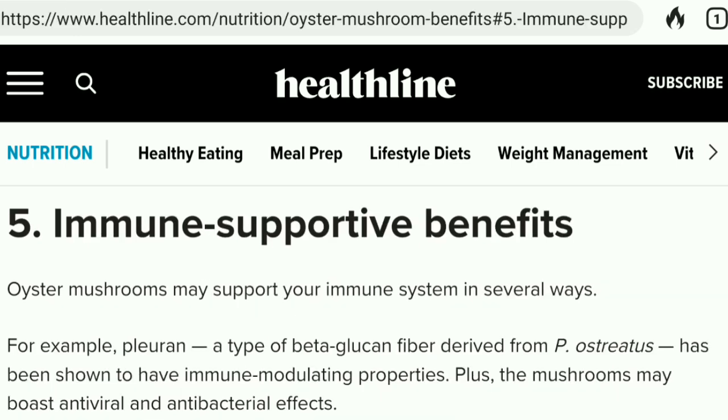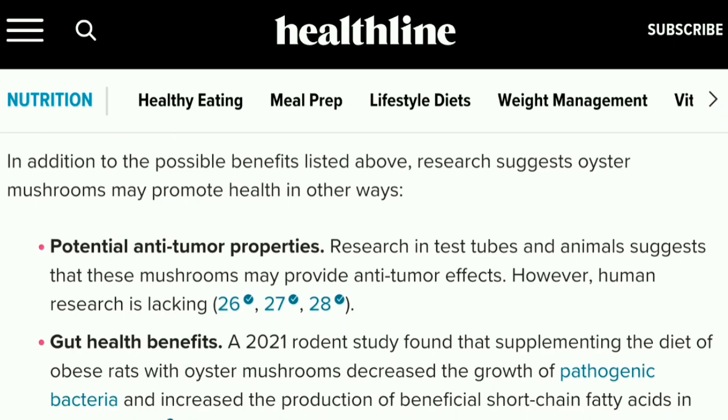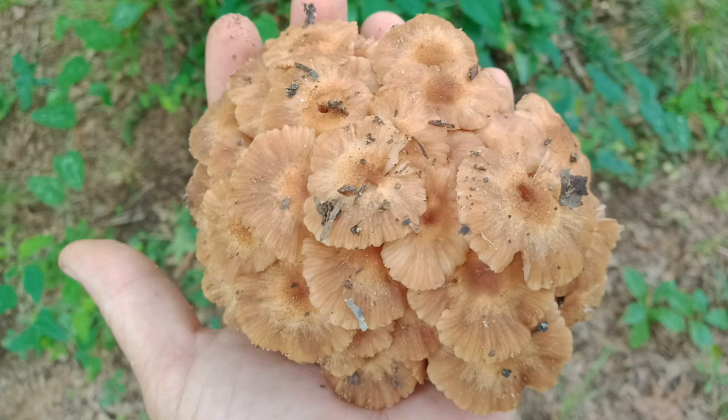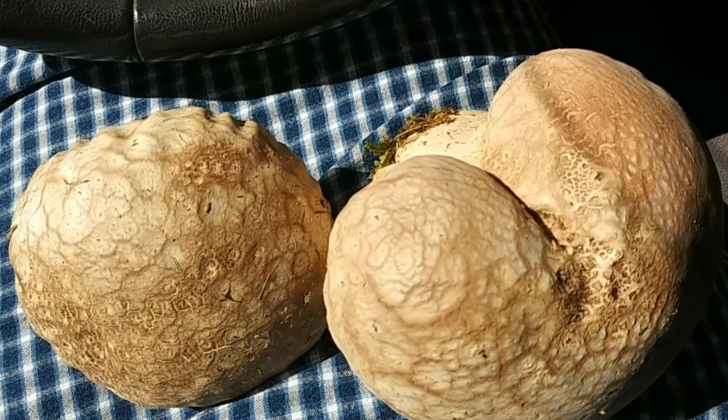Oyster mushrooms have niacin, vitamin B, folate, choline, potassium, iron, phosphorus, and zinc. They're a source of antioxidants, good for heart health and your immune system, may have anti-tumor properties, gut health benefits, and anti-inflammatory effects - really important for me. That's why I get so excited when I see honey mushrooms, fall oyster mushrooms, protein-packed puffball mushrooms, indigo milk cap, and chanterelles.